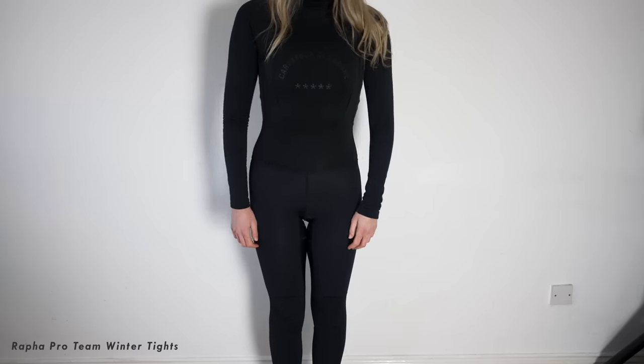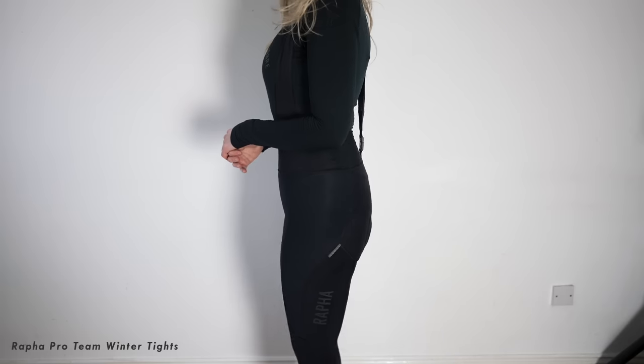And then crouch down with just your sports bra while it's raining on your back - it's not ideal. I've done it too many times. So these are my two favorite pairs of winter bib tights. The first pair are the women's Pro Team winter tights - they're Rafa.